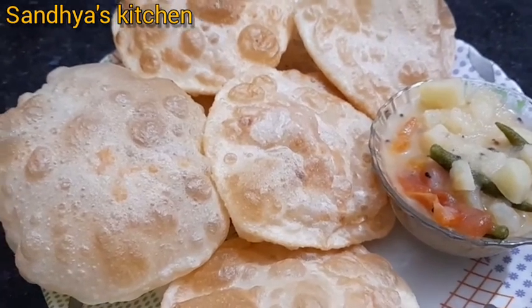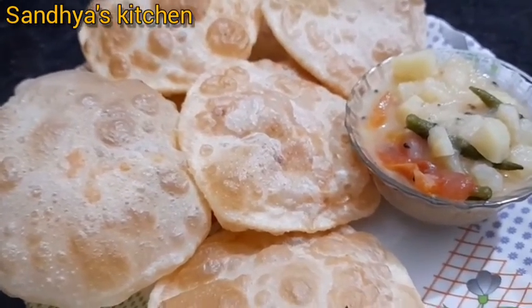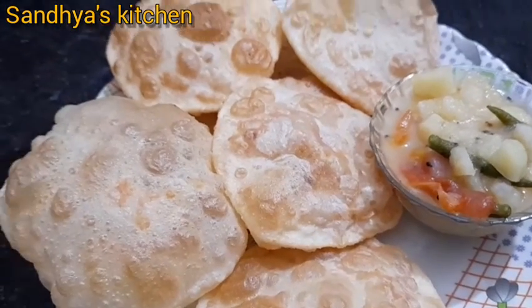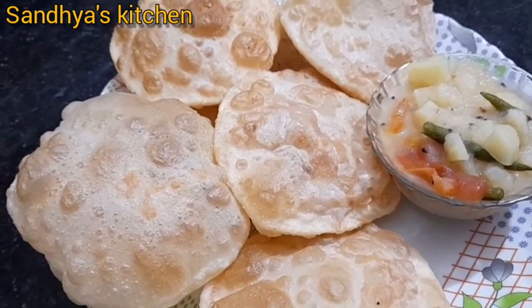Today we are going to make a hinger kochori. We are going to make a recipe.